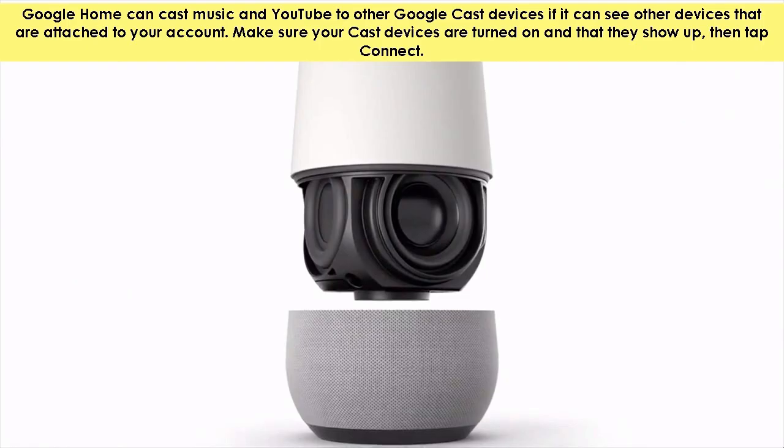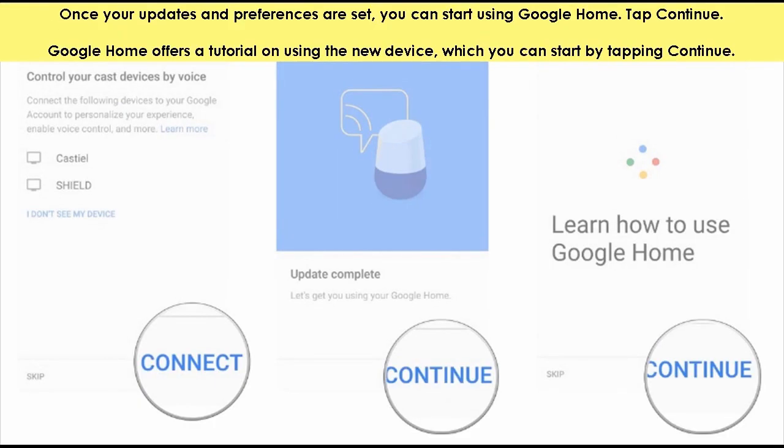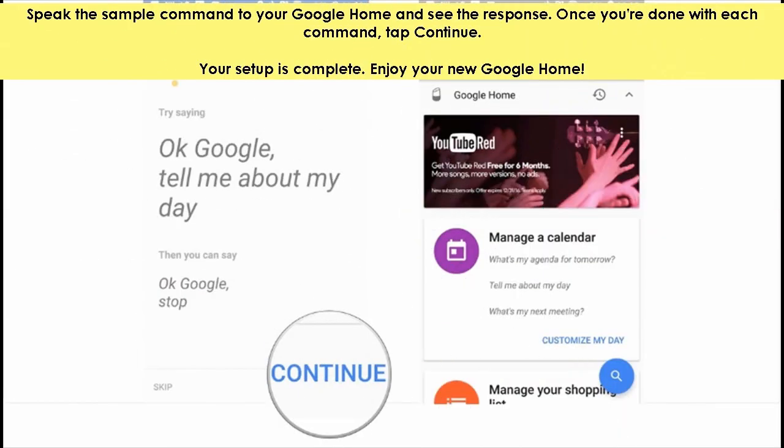Once your updates and preferences are set, you can start using Google Home. Tap continue. Google Home offers a tutorial on using the new device, which you can start by tapping continue. Speak the sample command to your Google Home and see the response. Once you are done with each command, tap continue. Your setup is complete — enjoy your new Google Home.